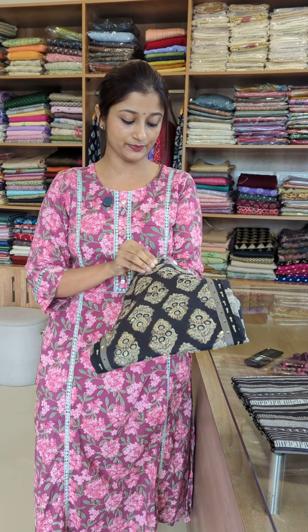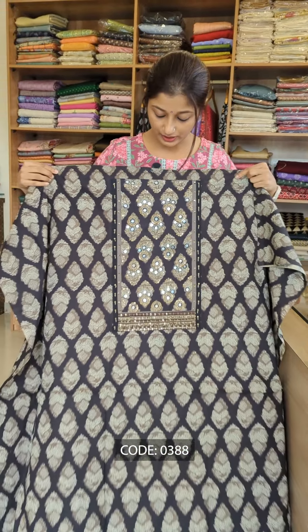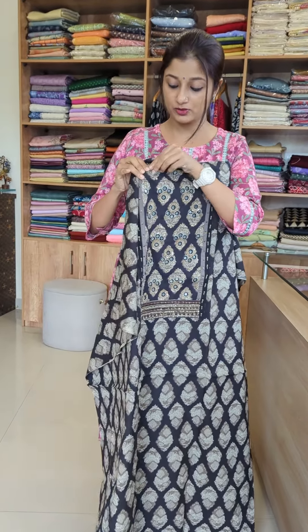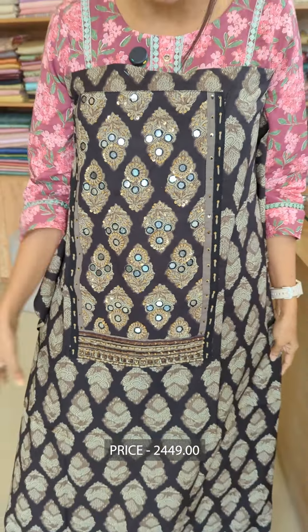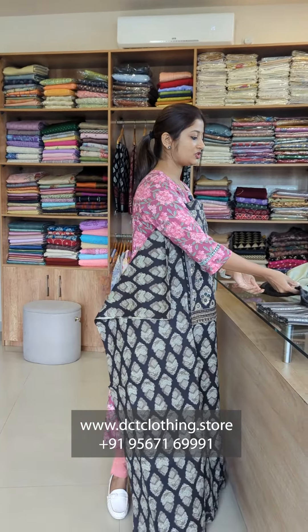We are going to show you a black color design. This is a yoke. This is complete mirror work — foil mirror work as well as glass mirror work. There is also embroidery with thread work and sequins. This is a box pattern with a self-border.